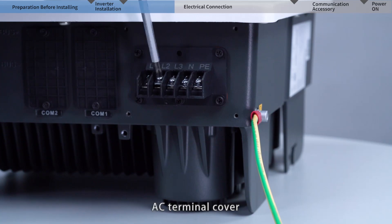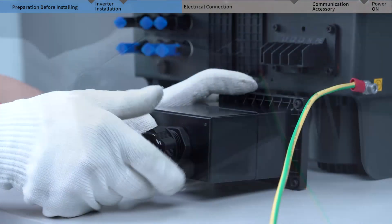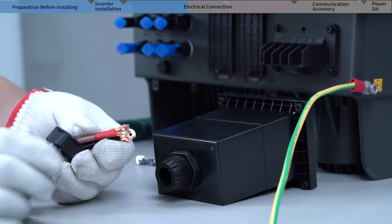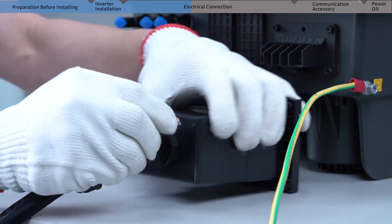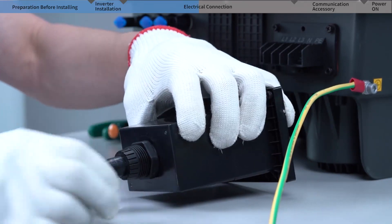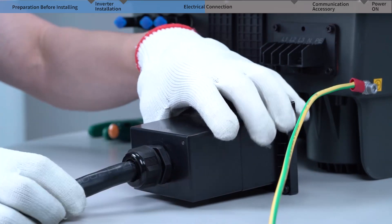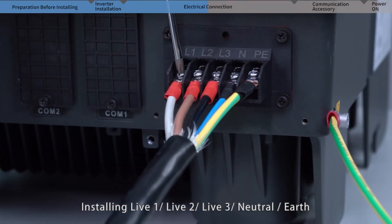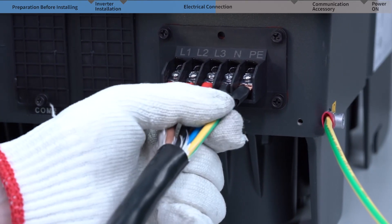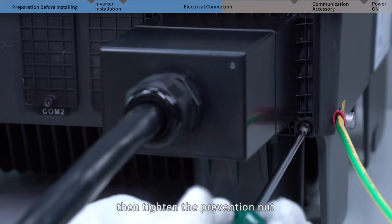Loosen the prevention nut of the AC terminal cover and cross the cables through it. Install live one, live two, live three, neutral, and earth wires to the terminals, and tighten each screw. Then install the terminal cover back onto the AC port and tighten the prevention nut.